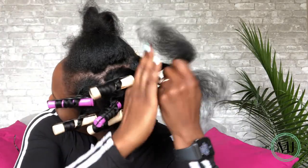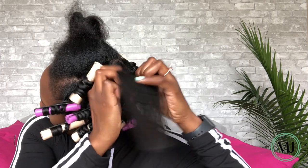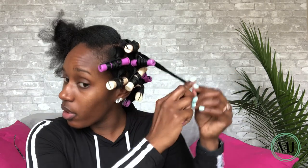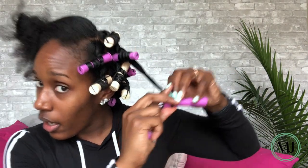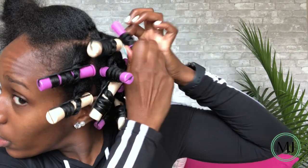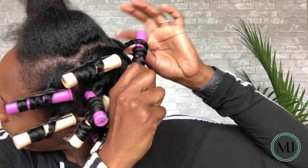I do the twist-curl method. I grab the piece and twist a few times down, then comb it back out, making sure it's smooth all the way down. Since I blow-dried it, it's pretty smooth. I next grab my roller — I'm going to use a purple roller for this one. I twist the ends of the hair around the roller and then twist the roller the entire way up. I leave a little bit of space because I like a little puffiness to my hair. And that's how I do it.